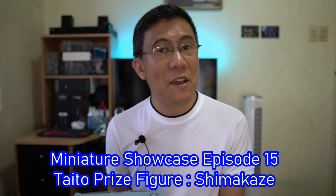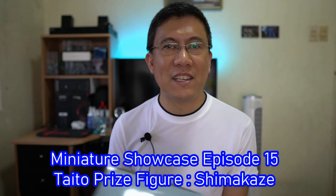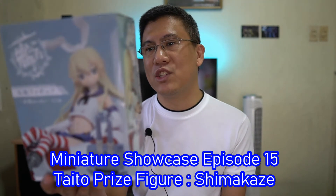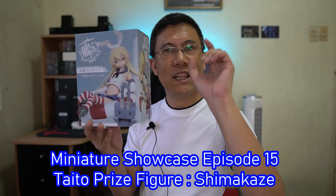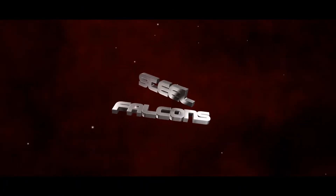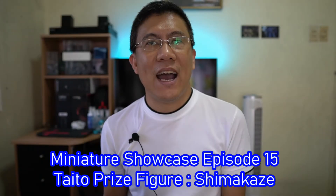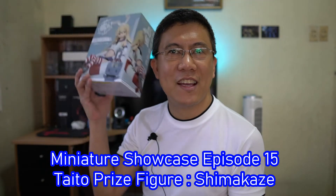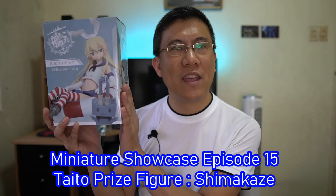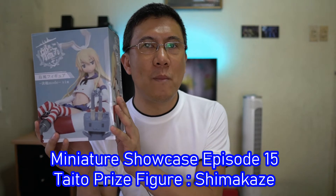Fortunately, today is the day that I finally got an anime figure of Shimakaze, so join me as I unbox and take a quick look at this Shimakaze Decisive Battle Mode figure from Taito. Hi there, MC here for the SFG channel, back with another video, and today as I said in the intro we will open this Shimakaze Decisive Battle Mode anime figure from Taito.